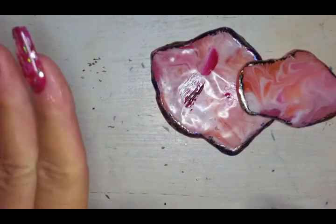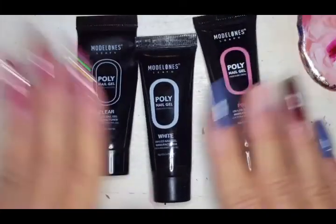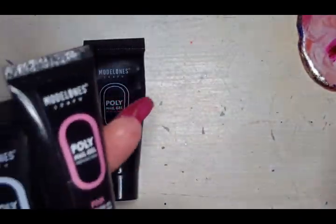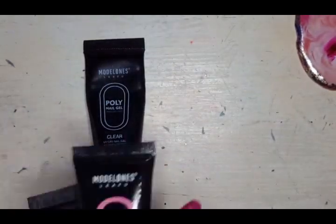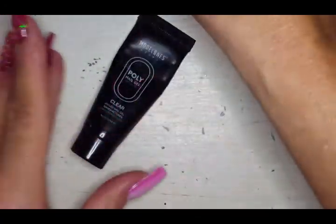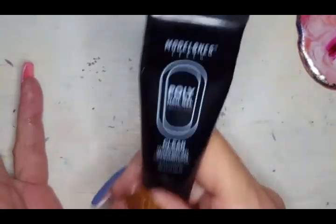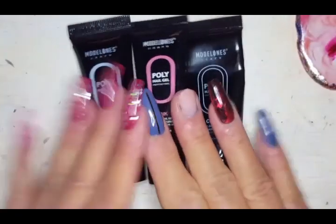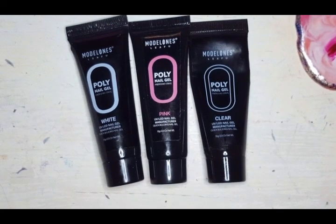Let's give my first impressions of the Model Ones poly gel kit. I tested the white off camera — I put a little on one of my palettes to check if you can use alcohol with it and you can't. The pink and white are actually poly gels. But this clear is an extremely thick builder gel — it is NOT poly gel. You cannot use any kind of alcohol or slip solution with it. You have to use the base coat.